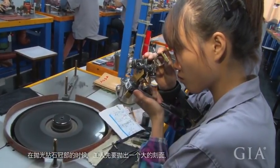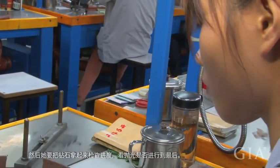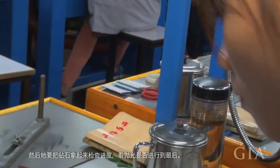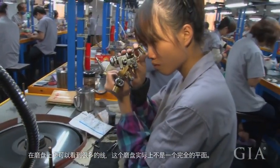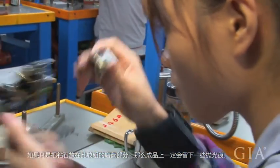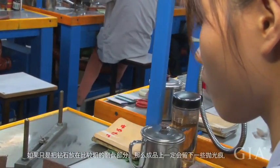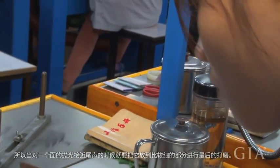When it is close to the end, she stops polishing and takes it up to check whether it's finished or not. If it's close to finishing, she starts polishing the surface. You can see the sky has a lot of lines on it — this is the uneven surface. If you just press the stone onto the sky, it will leave what we call polishing lines on the diamond, and that will affect the grading — the polish finish will not be so good.